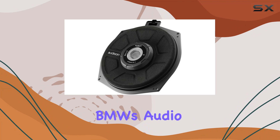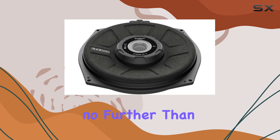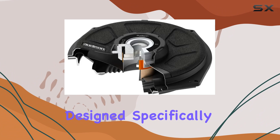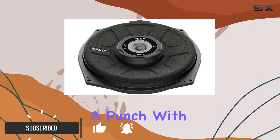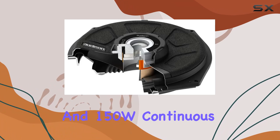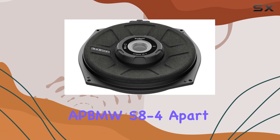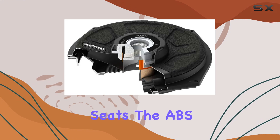Are you looking to upgrade your BMW's audio system with some serious bass power? Look no further than the Audison APBMW S8-4 subwoofer. Designed specifically for BMW vehicles, this 8-inch subwoofer packs a punch with its 300W peak power handling and 150W continuous power handling. What sets the APBMW S8-4 apart is its custom design tailored to fit seamlessly into your BMW's factory box beneath the seats.